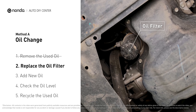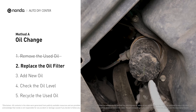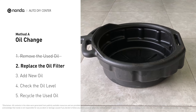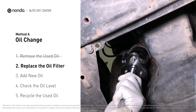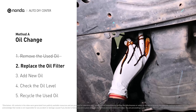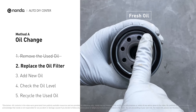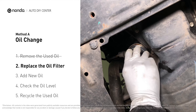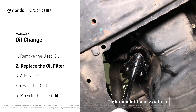The oil filter is usually located beside the oil pan or under the hood of your vehicle near the engine. Place the collection pan under the filter — there will be oil in the filter itself that could be hot, so it is important that the oil goes into the collection pan. Spread a bit of fresh oil evenly on the new filter's gasket, then install the new oil filter and tighten it an additional three-quarters of a turn. Be sure not to over-tighten.